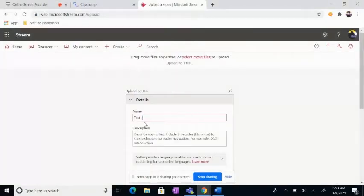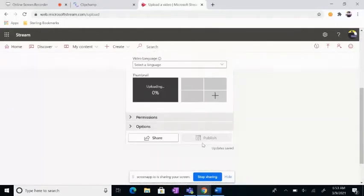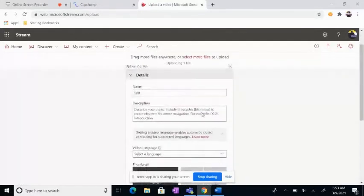We get rid of the 'Made with Clipchamp' so it looks nicer. And this will upload. Once it's finished, I'll give an option to publish it, but my Wi-Fi is being really slow. So, once this is done uploading, you publish.